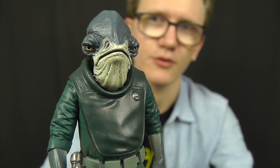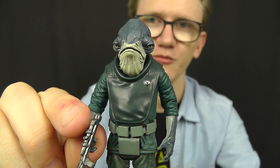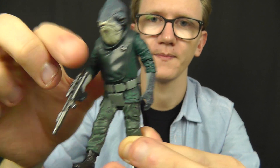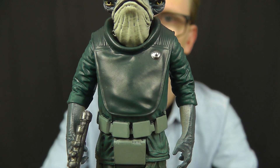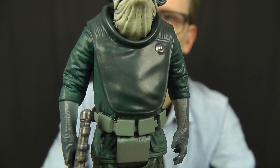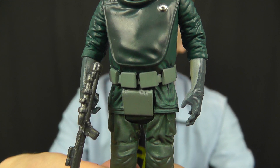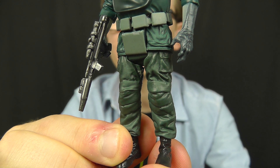With regards to articulation throughout the rest of the figure, you've got that hinge at the neck and then the standard 5POA throughout, with swivels at the shoulders and swivels at the hips. There's a great level of detail going on in the uniform as well. In terms of design it's very similar to the Mon Calamari officers we saw in Return of the Jedi and obviously Admiral Ackbar, although it's a different colour. Some really, really nice detail going on with this guy.